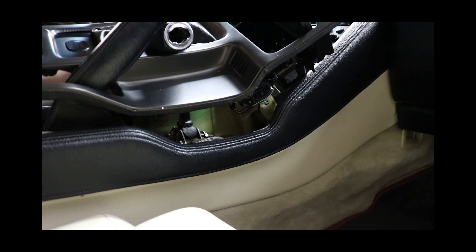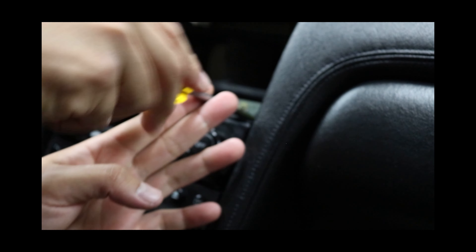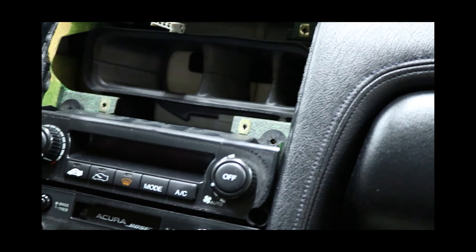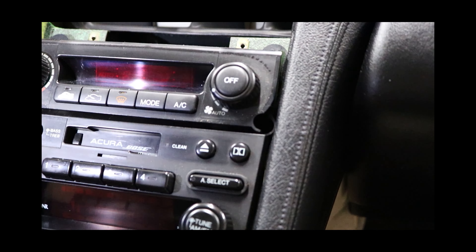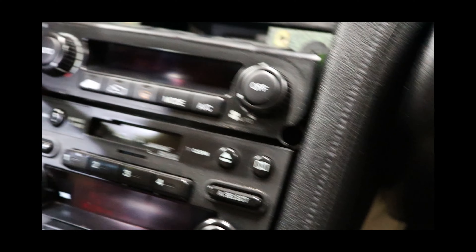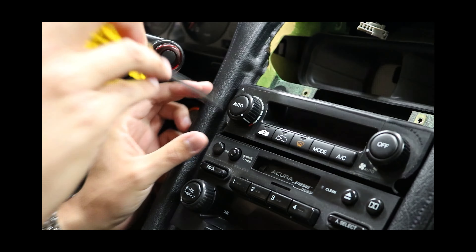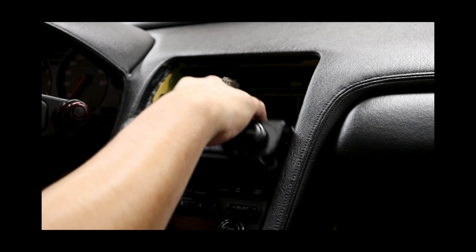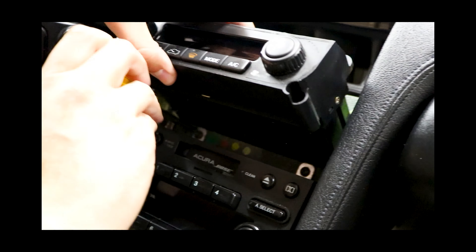Now we're going to remove the climate control unit in order to access the entire radio. I'm going to start off with the screws up here, and then it looks like there are some screws inside these little holes — there's a cutout or molding for a screwdriver and I do see some screws in there. I'm going to go ahead and take those out, but I don't want to remove the climate control unit completely because I already have access to the radio right here.